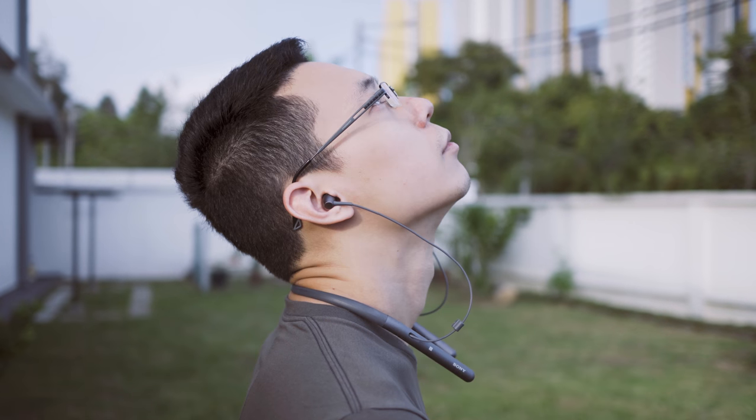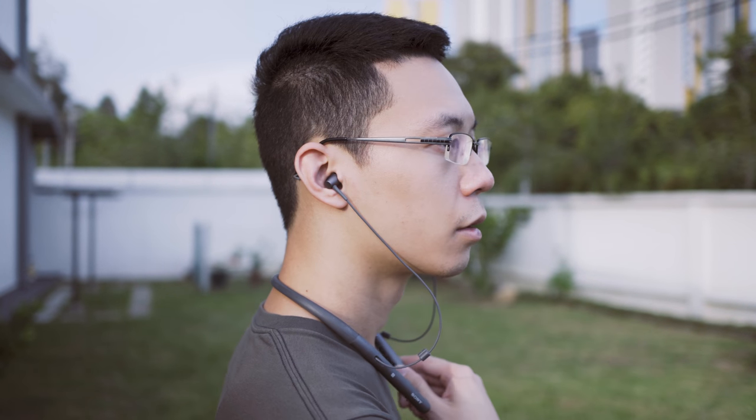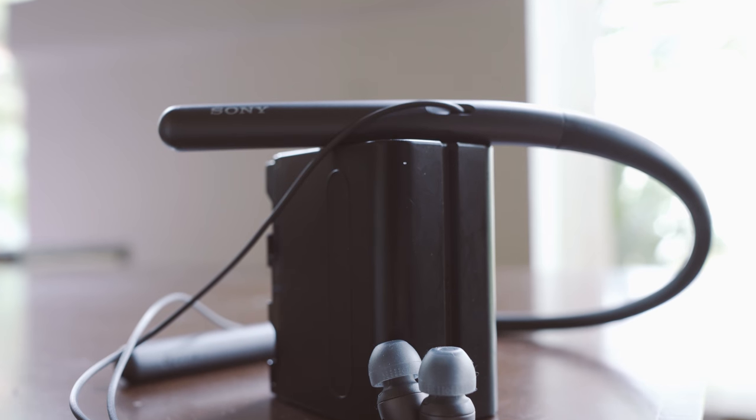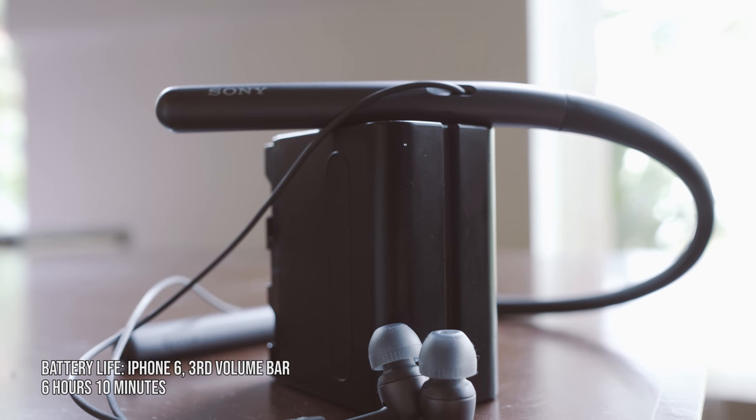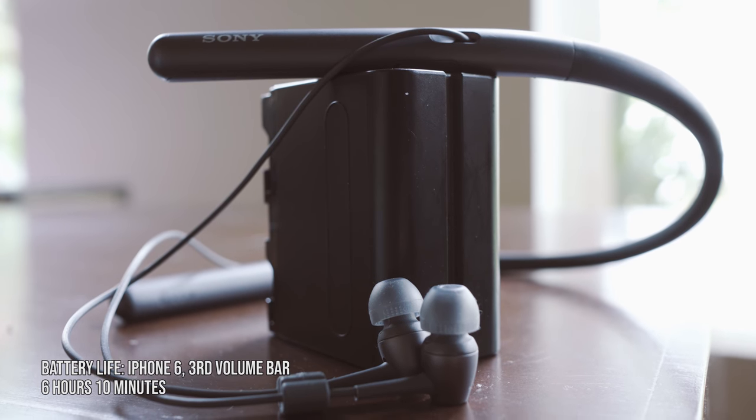It also uses Bluetooth 4.1 and has NFC built-in as well. The maximum stable range outside is 11m. The rated battery life is 8 hours; however, based on our battery life test on the iPhone 6 at the third volume bar, we only managed to get 6 hours and 10 minutes.